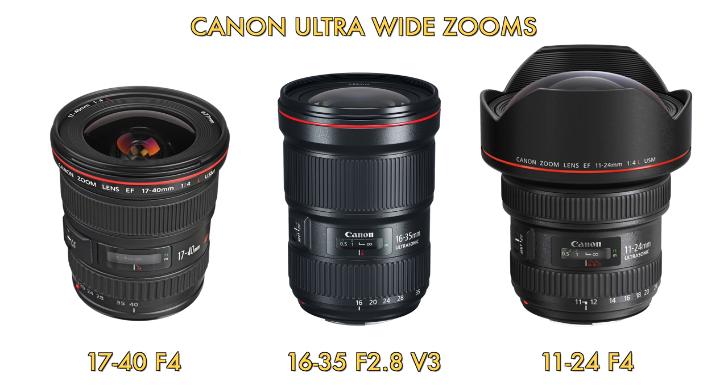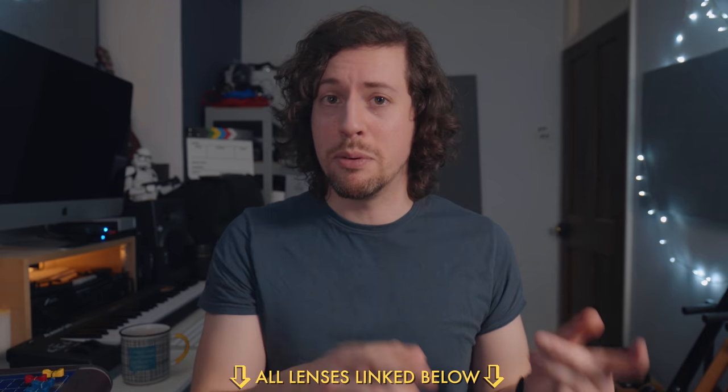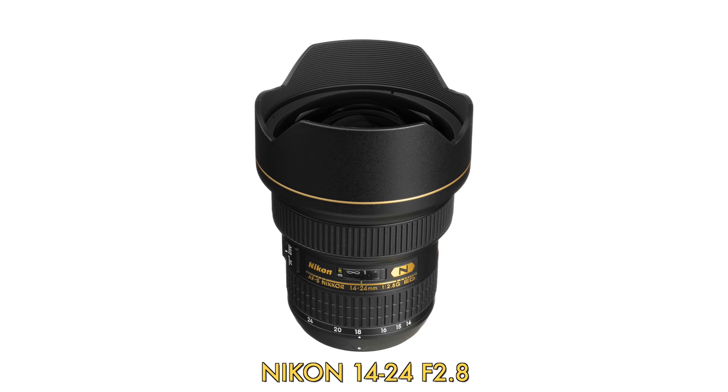Of course, there are lots of alternatives — the Canon 17-40, the 16-35 f2.8, and their pretty amazing 11-24 f4. If you're in the Nikon world, you have pretty much just one choice, the 14-24, which is a very good lens though.